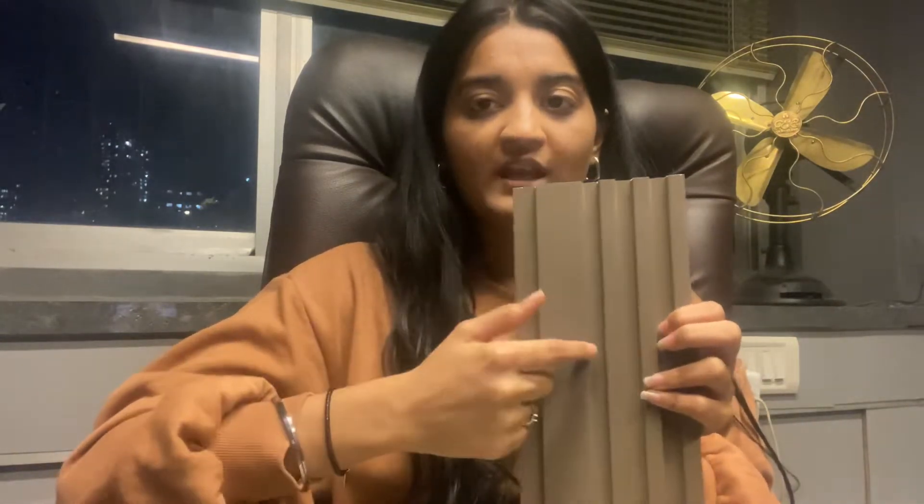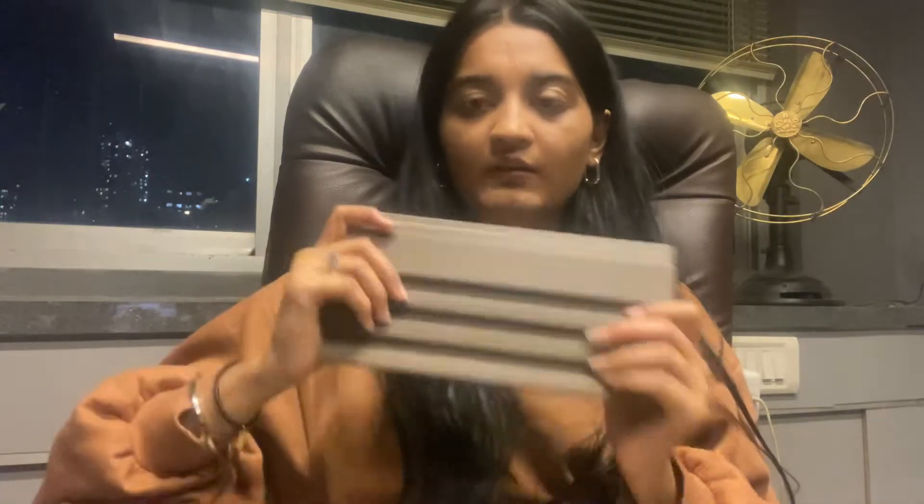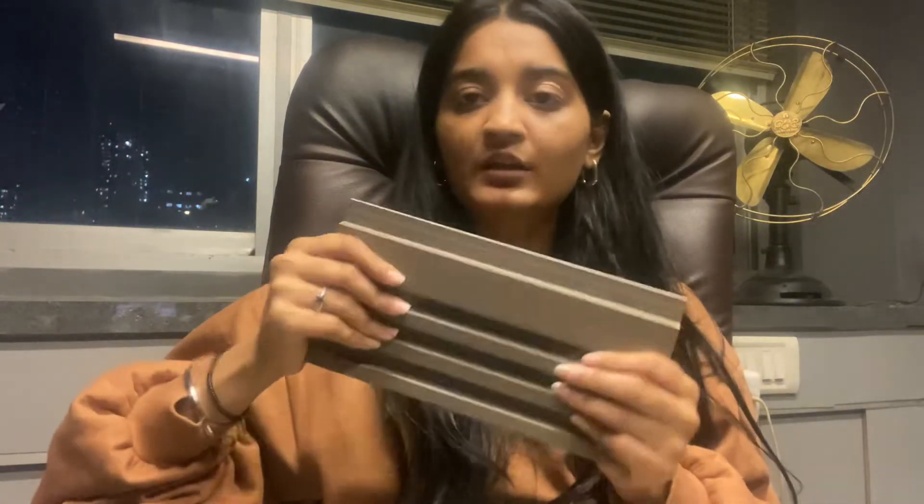In the metallic group of prints you have rose gold, silver, and gold. According to your design you will get everything that is available. This is a very durable, long-lasting PVC material.